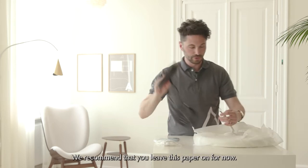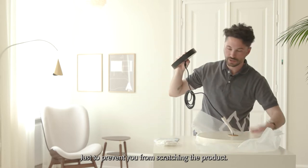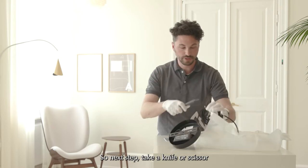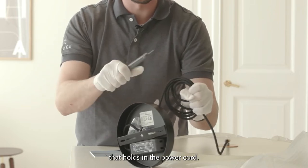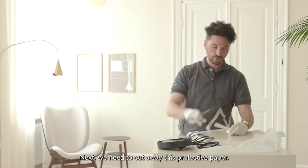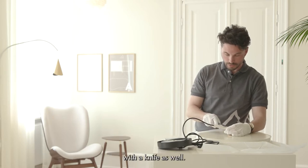We recommend you leave the protective paper on for now just to prevent scratching the product. Next, take a knife or scissors and cut the white plastic cable tie that holds in the power cord. Then cut away the protective paper — there's a little tape that you can carefully cut with the knife as well.